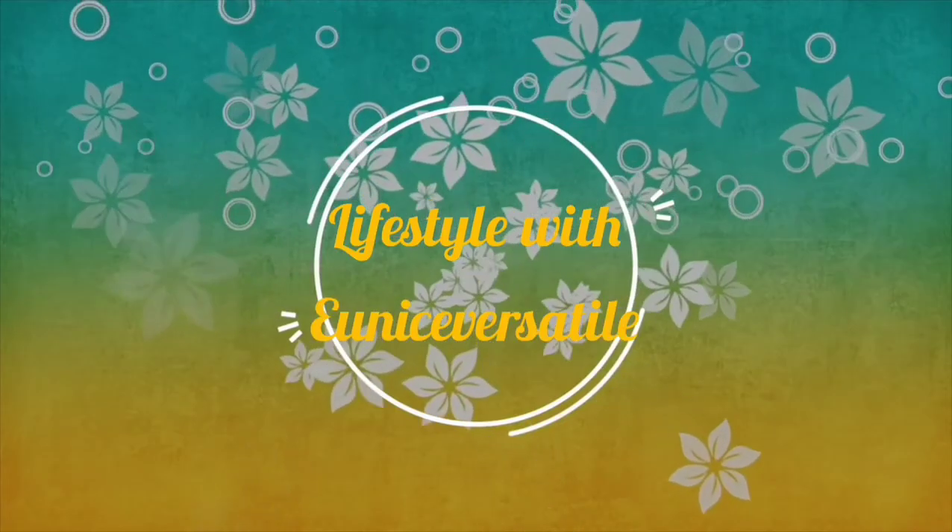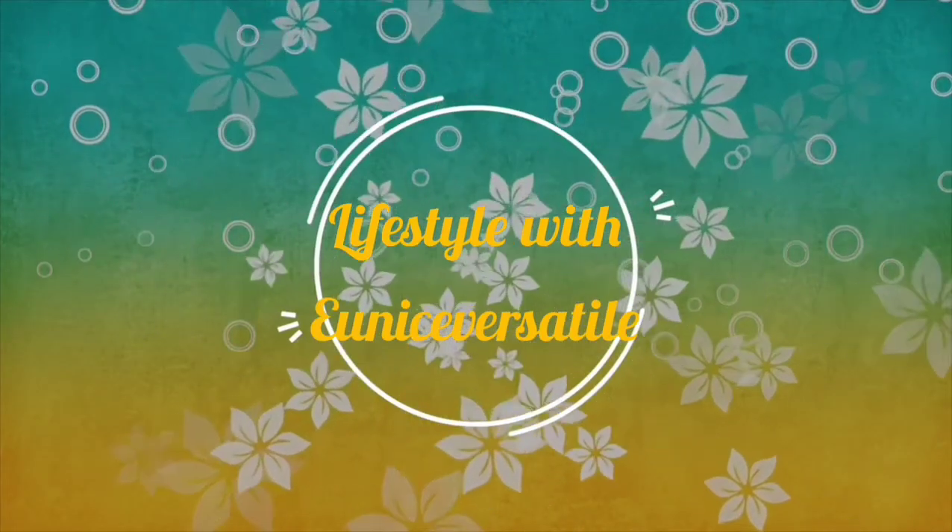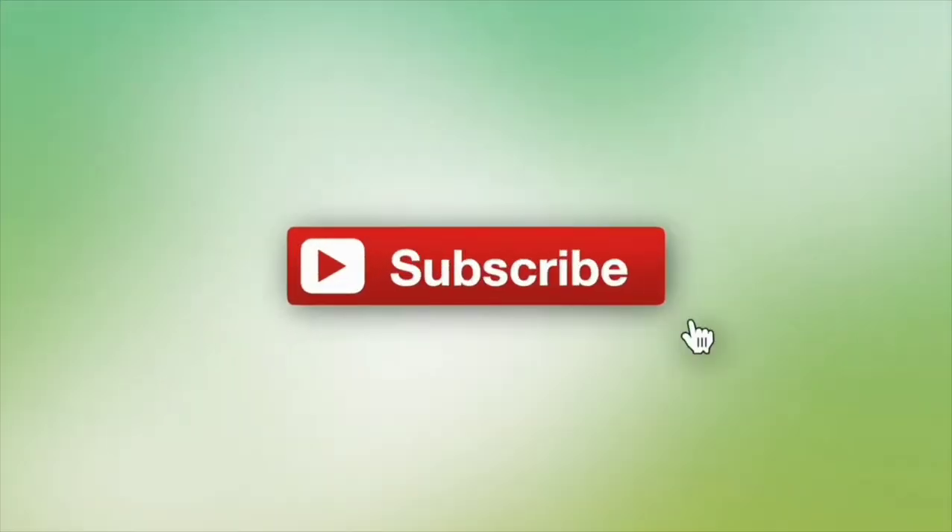You can also do this multiple times throughout your day. So let's jump right into today's technique. Welcome back. In this video, we'll be doing another breathing technique called the deep breathing exercise.